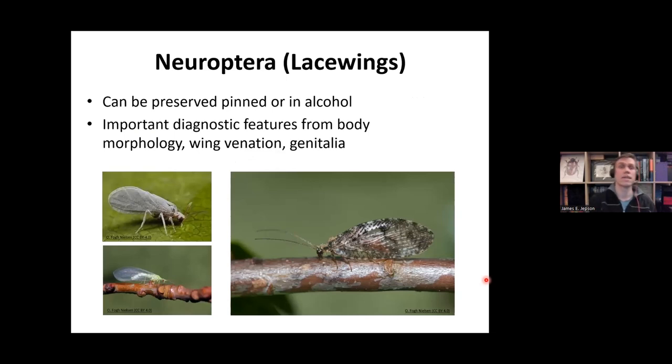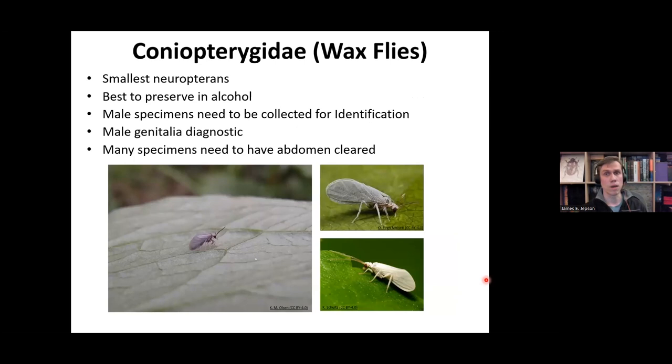Moving on to the lacewings — these again can be preserved pinned or in alcohol. The important diagnostic features come from body morphology, wing venation, or the genitalia. Starting with Coniopterygidae, the wax flies — these are the smallest Neuropterans in the British Isles. It's best to preserve these in alcohol because they're really tiny insects and very difficult to pin. One slightly irritating thing about Coniopterygidae is that you need the males to identify them — females are very difficult to identify even from their genitalia, so you need to find males.